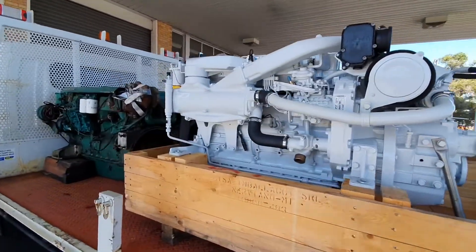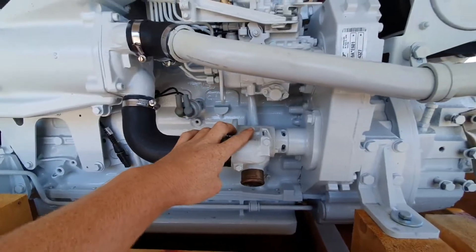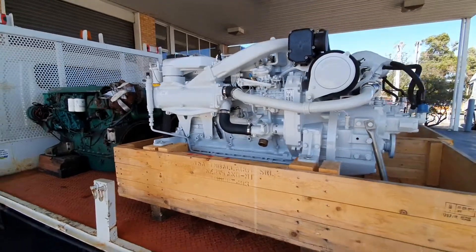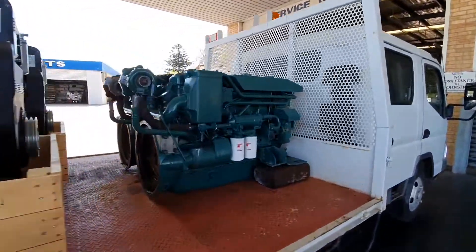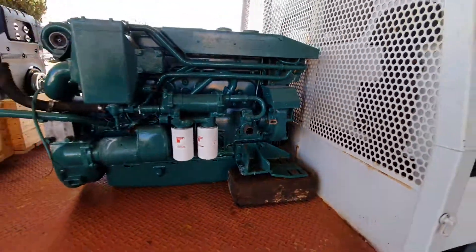They're both mechanically fuel injected. You can see there are a couple of small changes — we've got a seawater pump with a 45mm inlet on the port side of the engine here, whereas on the Volvos, if I swing around, you'll see they're on the starboard side just tucked here. Sure, there's a bit of pipe change, but certainly nothing dramatic.